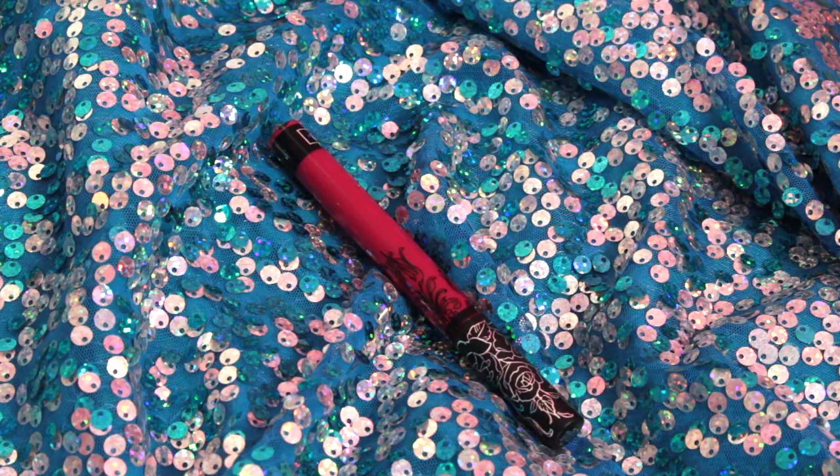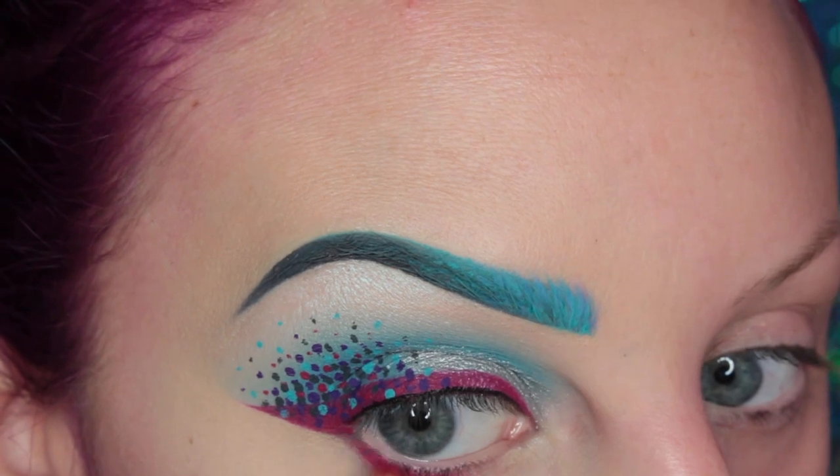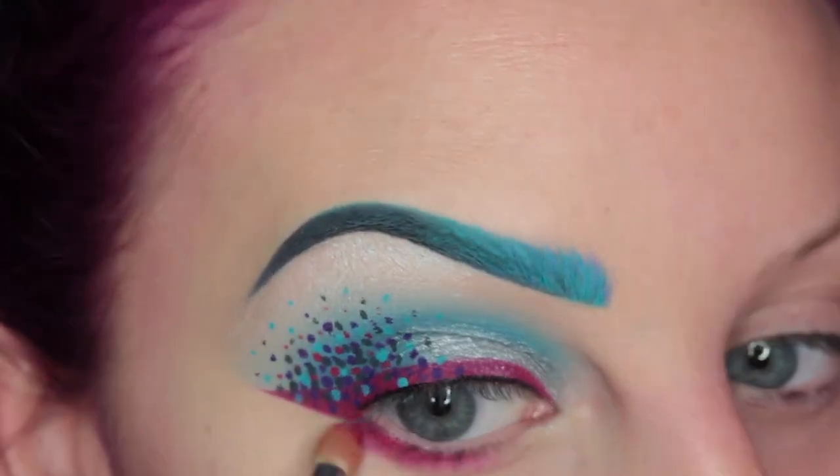Now I'm taking more of Miss Argentina on a pencil brush and I'm applying this to my lower lash line and blending it out as I go.